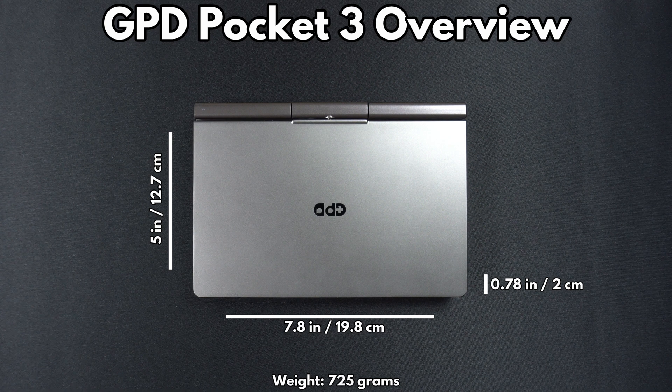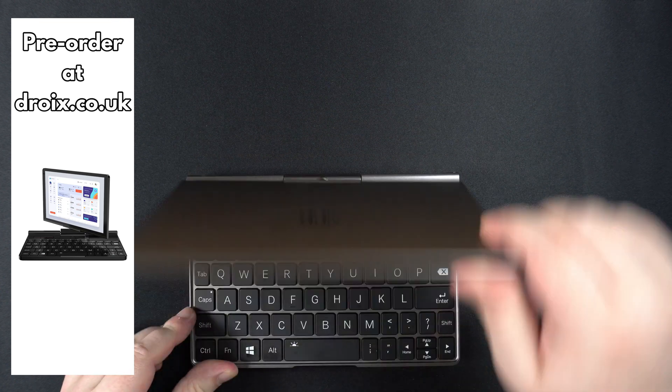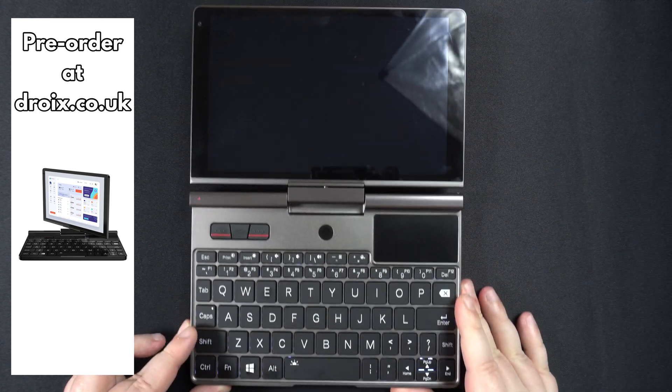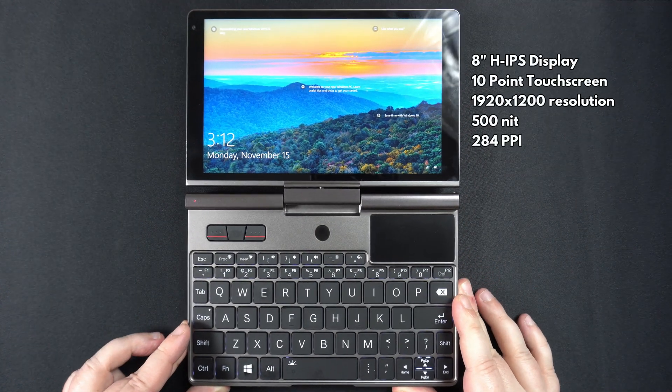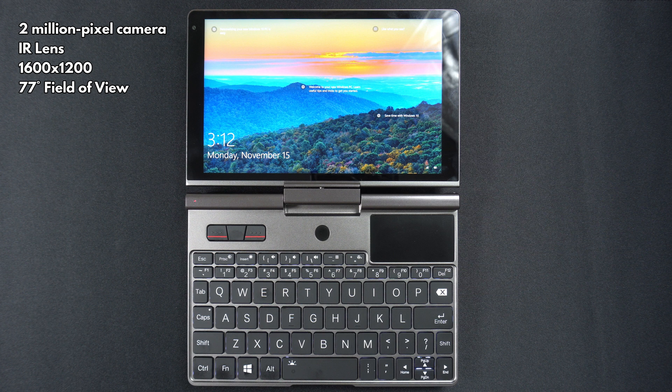The GPD Pocket 3 measures 7.8 x 5 x 0.78 inches when closed and weighs 725 grams. The Pocket 3 lifts open to reveal the 8-inch IPS 1920x1200 resolution screen, which supports 10-point touch control. On the top left corner is a 2-megapixel, 1600x1200 camera, which is great for video calls.